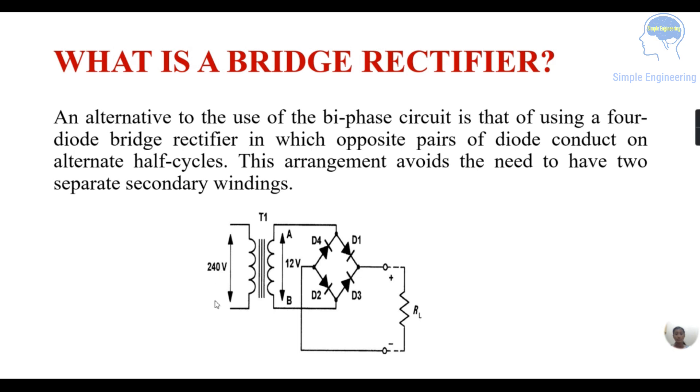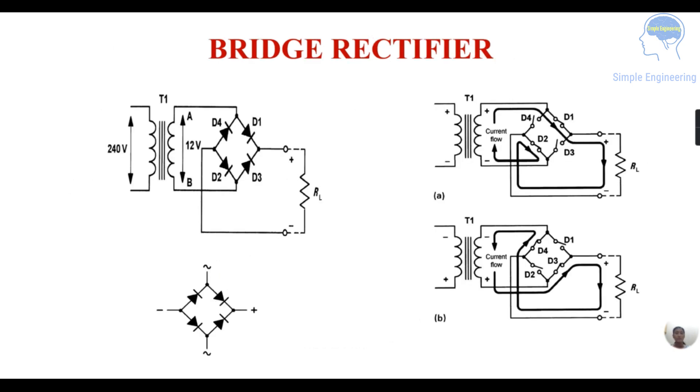You are giving an input of 240 volts. So in the first half cycle, point A will be positive and diode D1 will conduct. Current will flow through the resistance RL, then through diode D2, and then it reaches point B. So current flow will be from point A, which is positive, through diode D1, through resistance RL, then through diode D2, reaching the negative point.